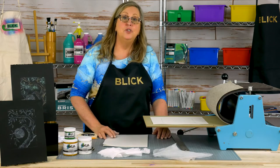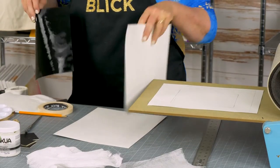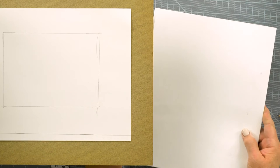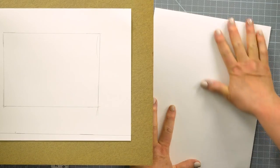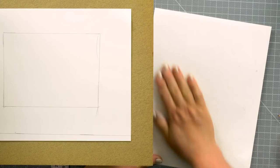The paper should be damp to help draw the ink out of the etched lines. I have a piece of paper soaking — this is Stonehenge paper for printmaking. I'm going to put it between two pieces of blotting paper to remove some of the water. Otherwise, the ink will start to dissolve and it will blur a bit. You don't want to use paper towels or anything that might leave some residue.